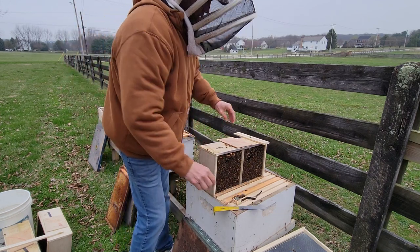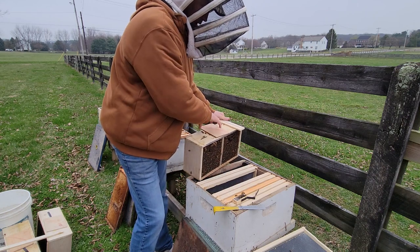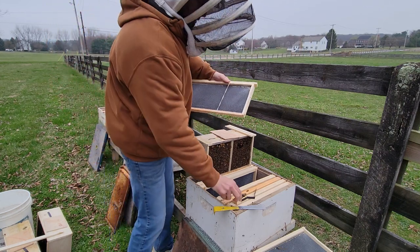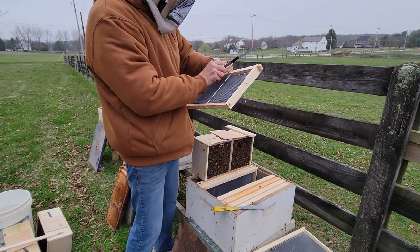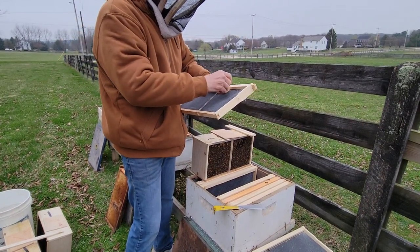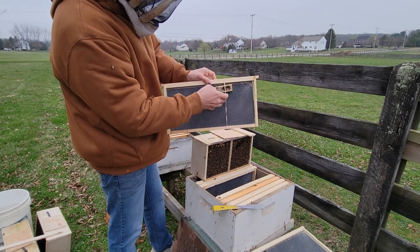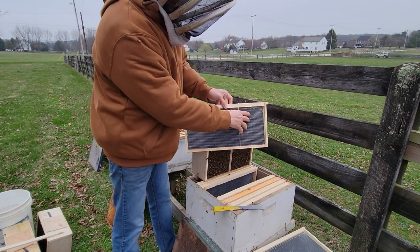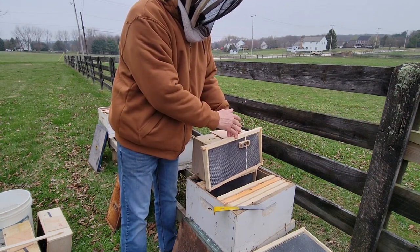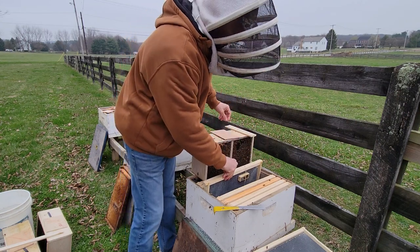A lot of folks will put a nail hole in the candy to give them a start — I'm not going to do that today. I want a slow release; we're not in a hurry. I've got a couple frames out. We need to put the queen in there. You want the cluster of bees to be around her. If you're feeding from the top, you don't want the queen to be directly underneath the feed can — you want her close so they can be with the queen and the feed — but you don't want her to get too wet and drown out if the feeder leaks.